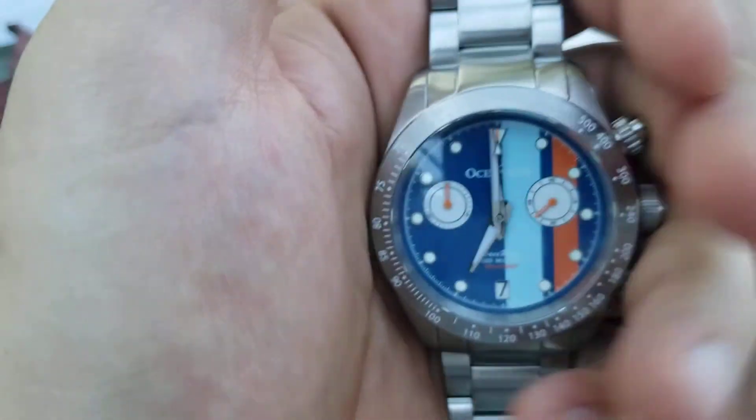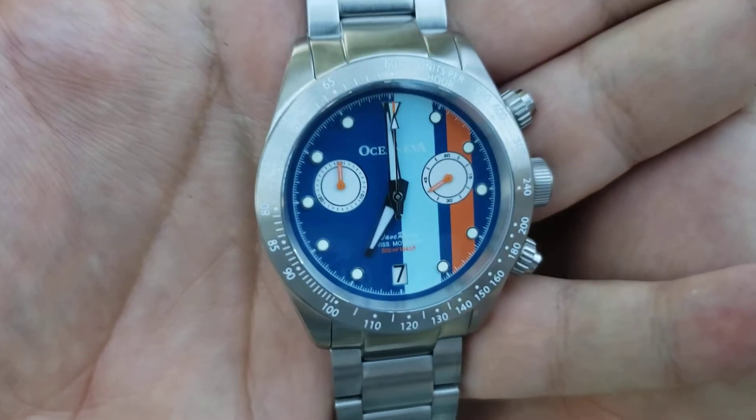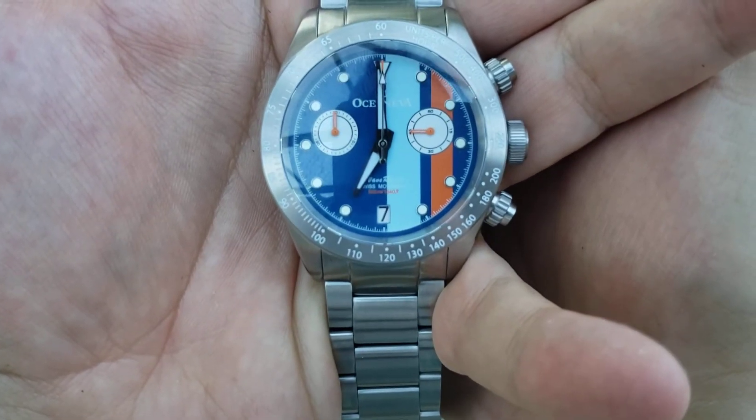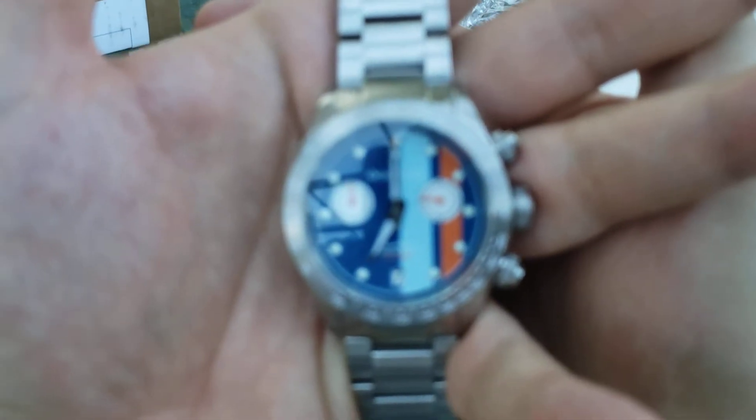Let me know what you think about my new watch. Hope you're all having a great day and hope you're all enjoying your watches. Have a good one. Bye.